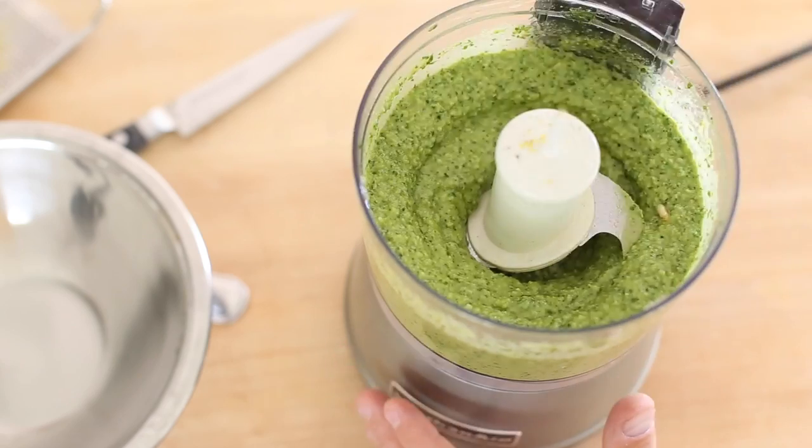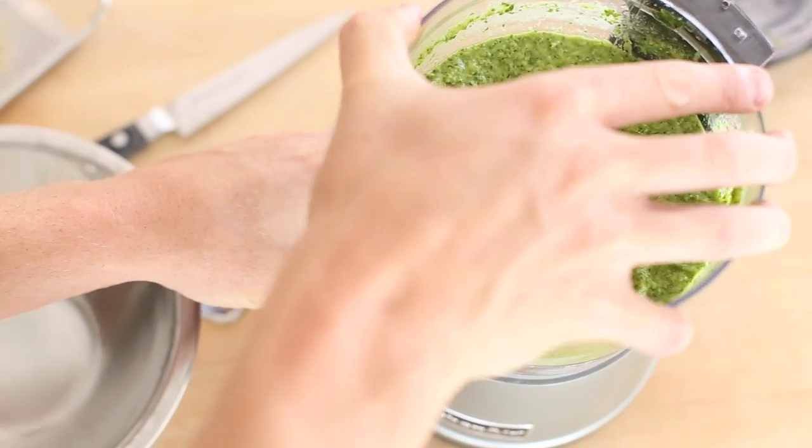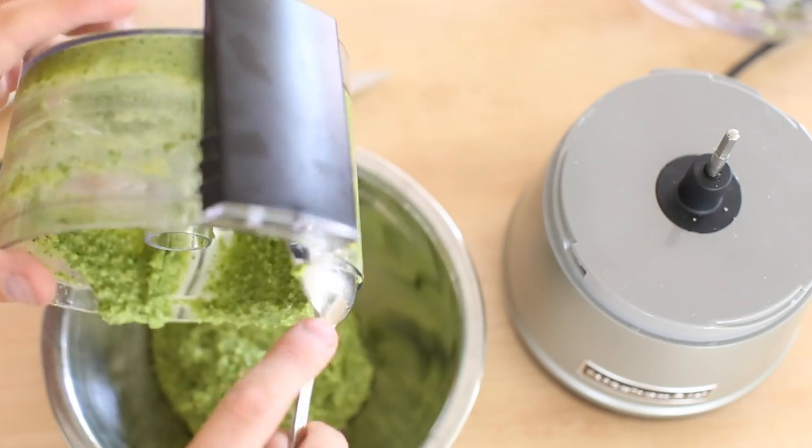After the pesto has come together and is thoroughly blended, transfer it to another container, cover with plastic wrap, and set it in the fridge until you are ready to use it.